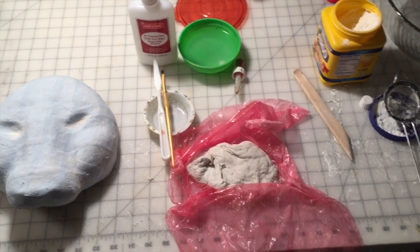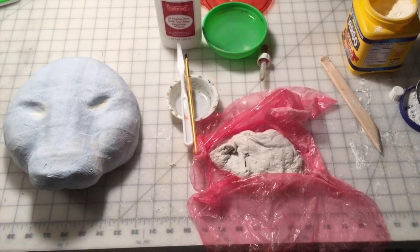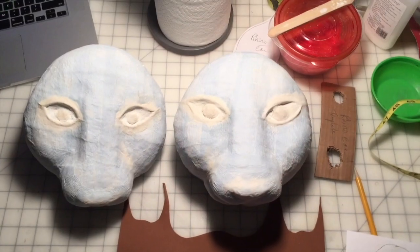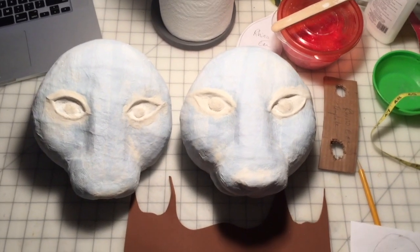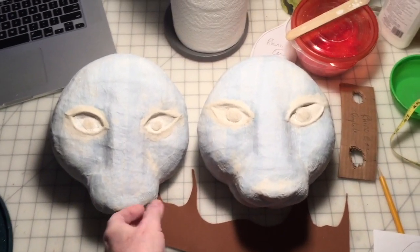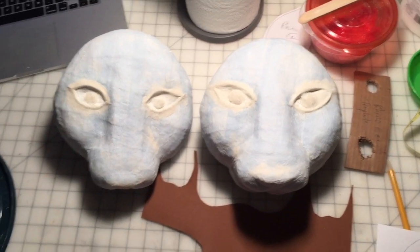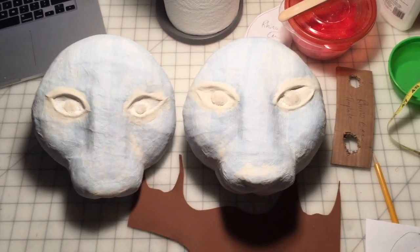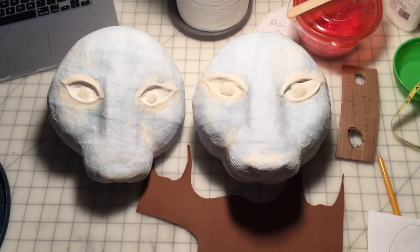If you would like more information on how to make the paper mache clay or how to apply and use it, just visit my website at theartfulness.com. The fine sculpting with the paper mache clay is done and dry, so the next step is to cut out some ears using craft foam and hot glue them onto the sides of the head. I do this before painting so that the entire face and ears can all be painted the same color.